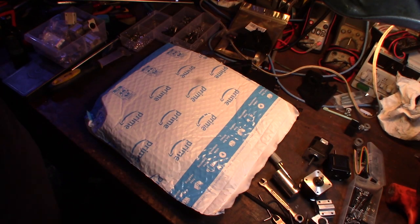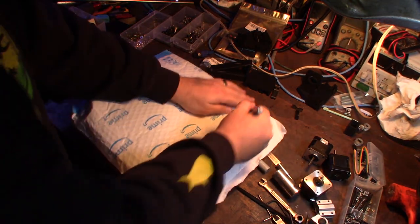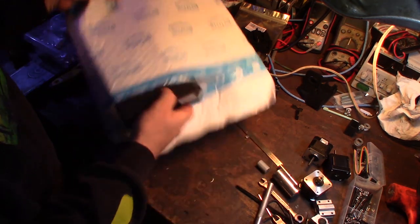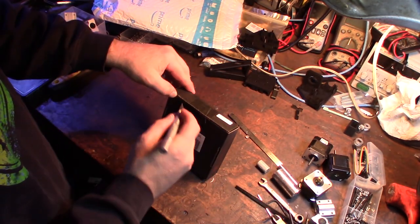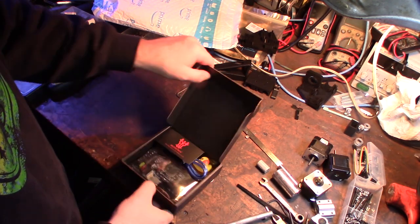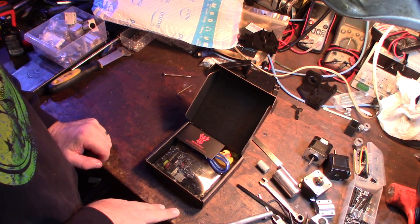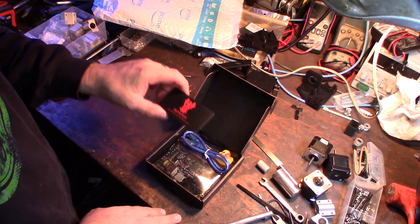Hey guys, what's up. This just showed up on Amazon a couple minutes ago. It just came out about a week ago — I first noticed this on GitHub — and they came out with version 1.4, so this is the SKR 1.4, the newest version of the SKR series boards.